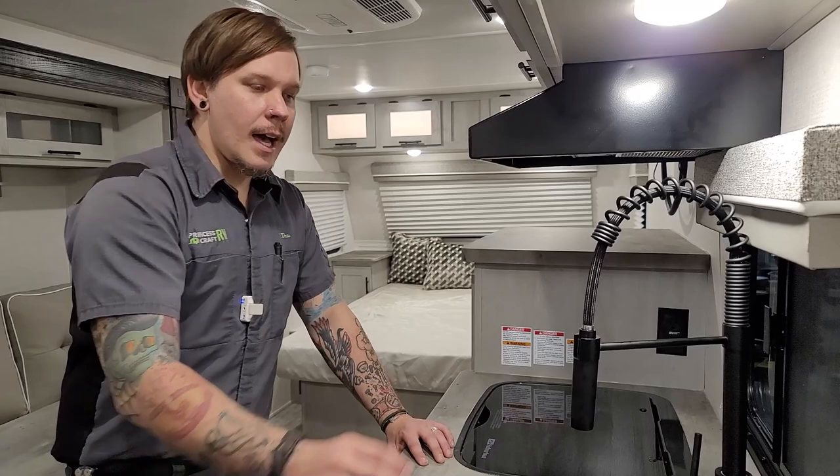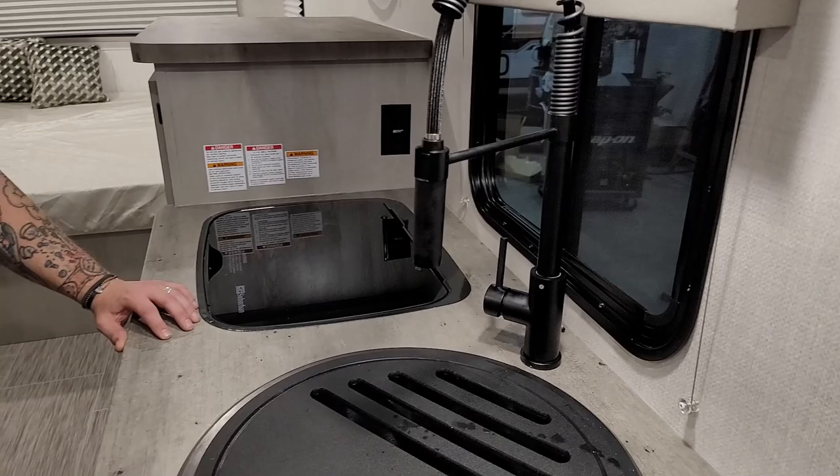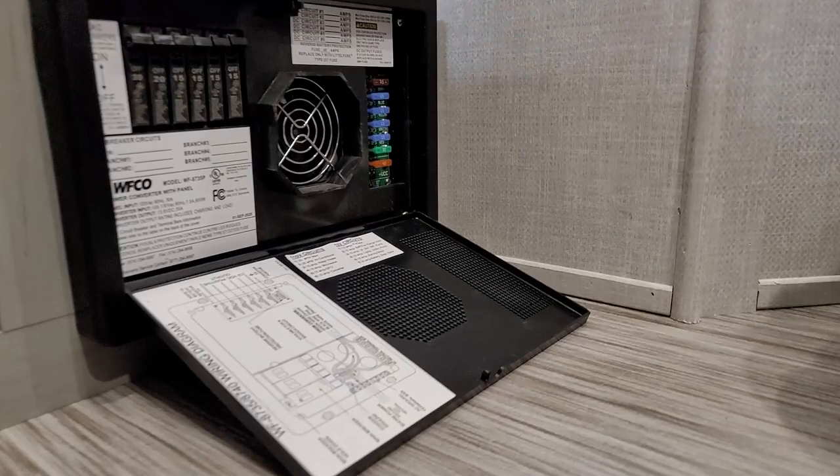Next up is the farmhouse-style sink — the styling is very nice and it functions as you'd expect. It has a couple of spray modes; the sink sprayer pulls out or extends. You also have hot and cold at the fixture.